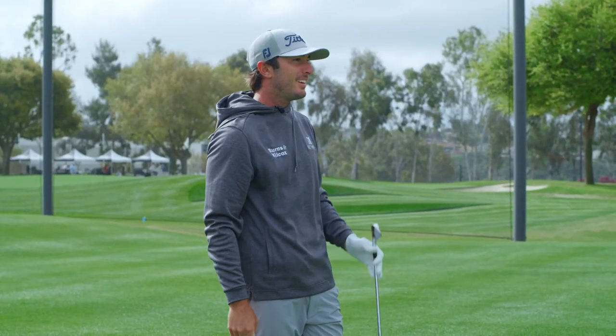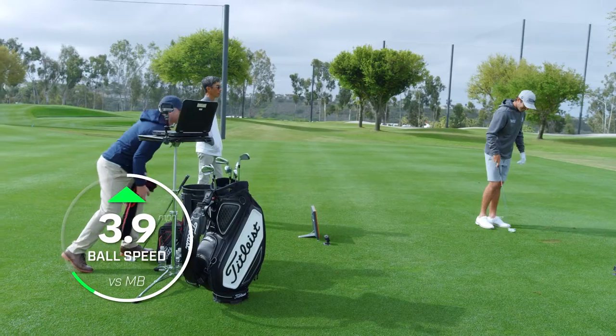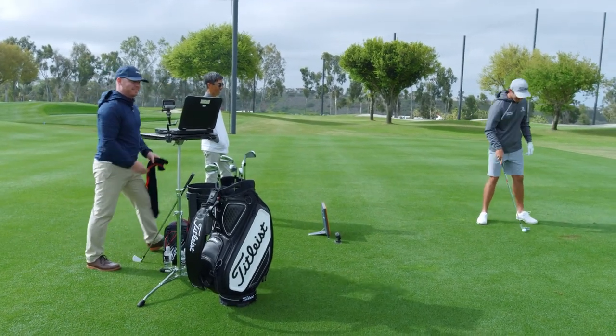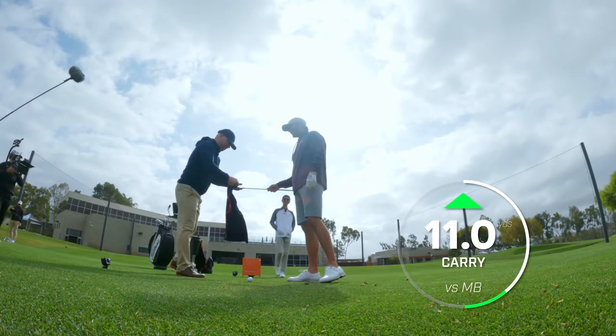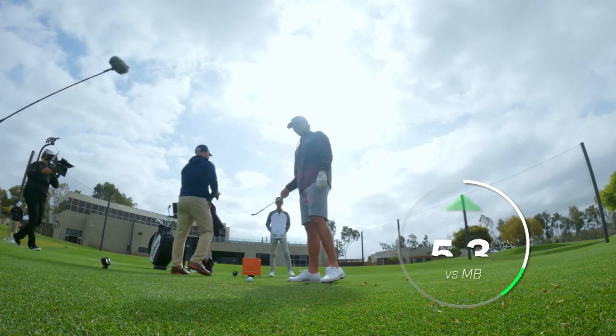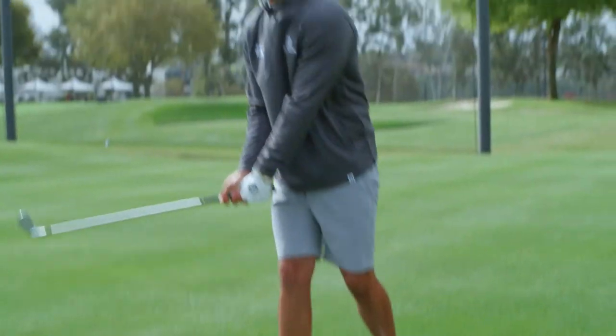With the stronger loft, it still wants to launch — the thing is just a missile. Still getting up. So that was about four miles an hour faster than your MB. You can feel it right off the face. We're up to 88 ball speed covered. I feel like I'm getting to 200 today. I love doing this with you blade guys.